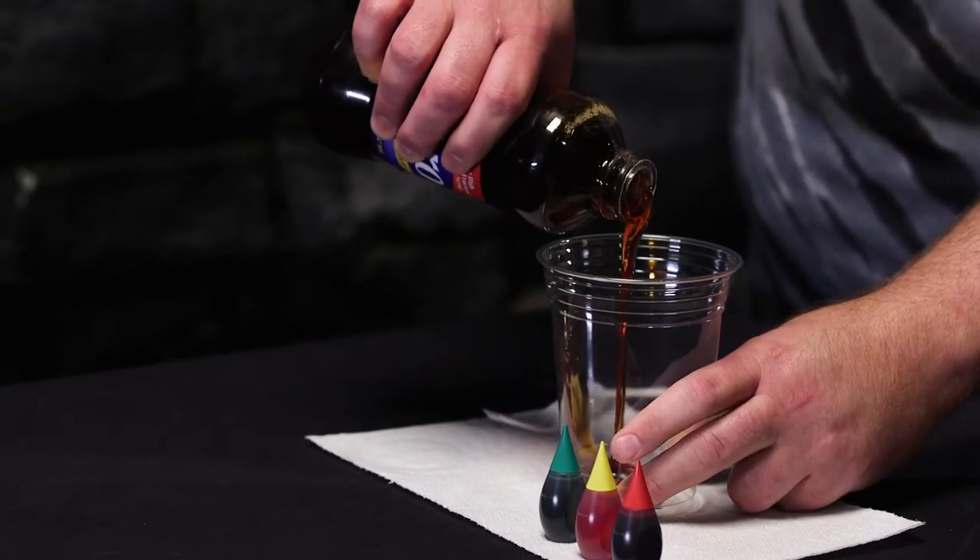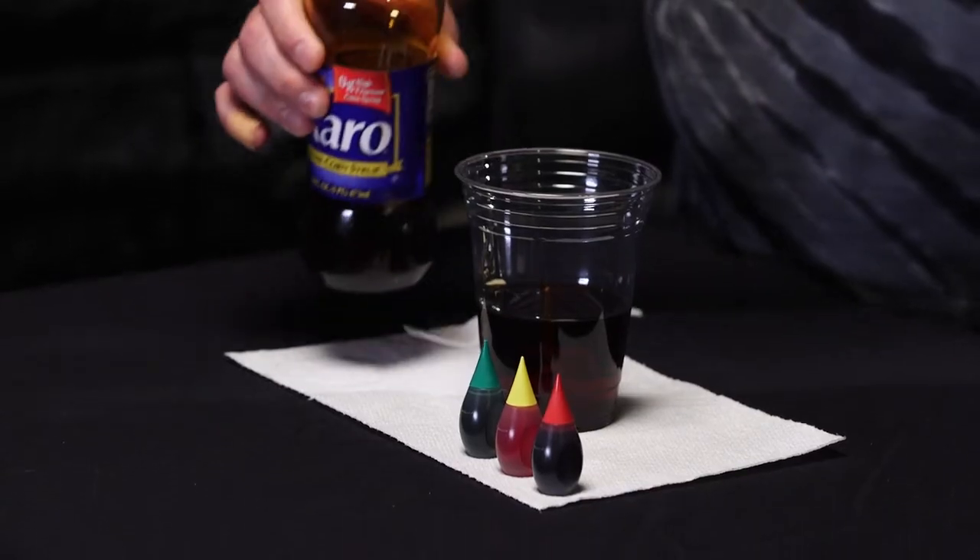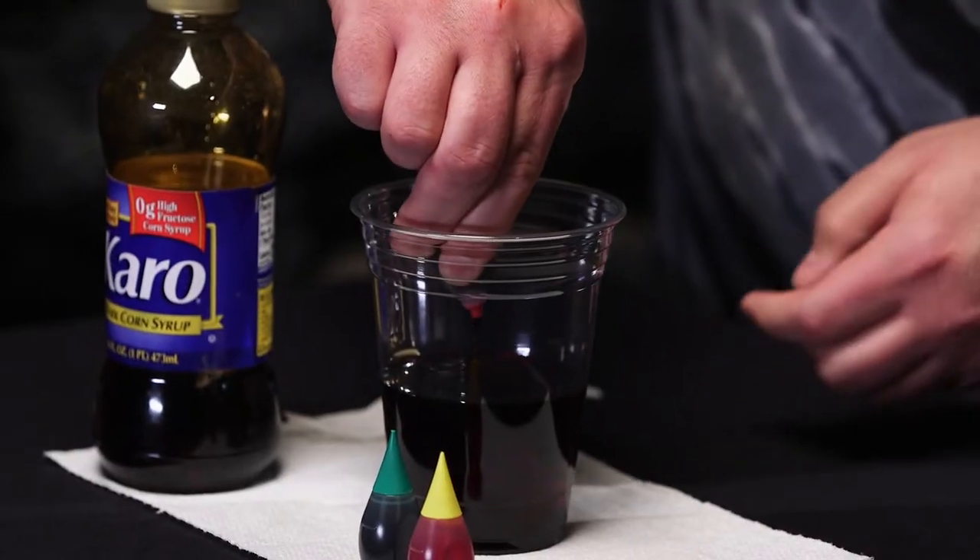First thing we're going to do is throw half of the 16-ounce bottle of Karo syrup in this cup. You do want to get the dark kind — that's important. To tint this, we're going to use one full container of McCormick's assorted food coloring. It doesn't come out quickly, so just be patient. Give that a stir.